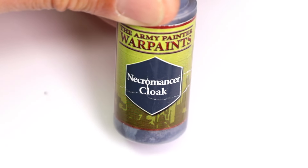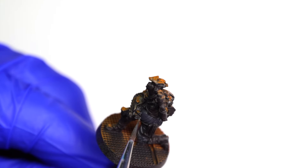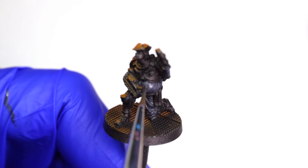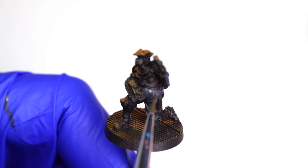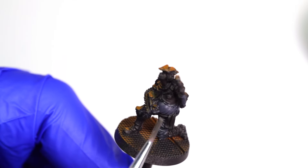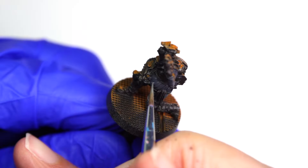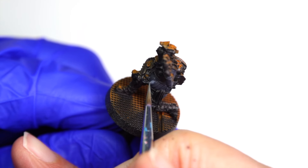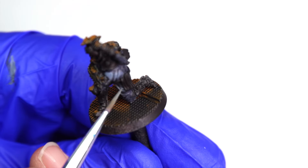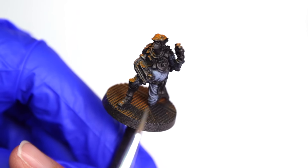Using a very dark gray paint, I proceed with a layering approach to paint the parts of the model not receiving OSL. I want all of the cloth portions of this character suit to be gray so they don't detract from the armored parts that will be painted yellow later. This dark gray is applied in two thin coats to build up opacity, but the deepest recesses get only one coat so they stay nice and dark. Switching to a medium gray, I begin building up highlights on the cloth, drawing strokes from the bottom of his belly toward the top, and focusing on raised folds in the pants.